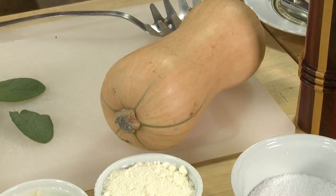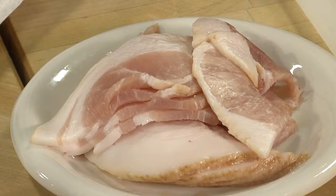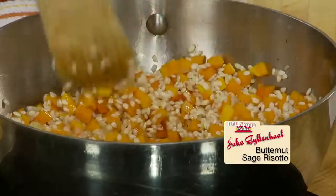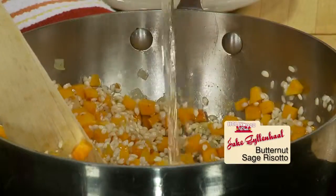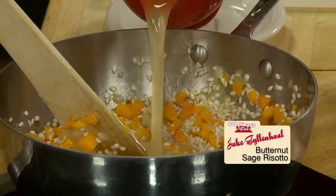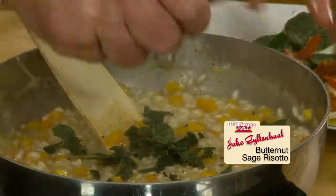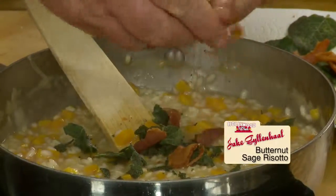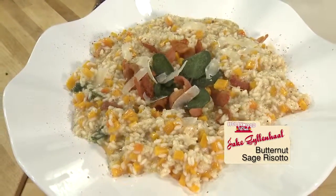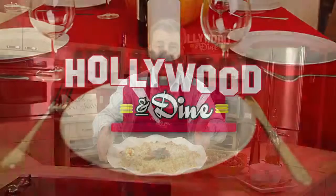Let's start with butternut squash — that's seasonal — along with some fried sage leaves and crispy bacon. We're making risotto. The rice and fine diced butternut squash gets flavored by the sage-flavored oil along with the bacon. White wine gets it going along with an occasional dose of chicken broth. Five cups of broth and 25 minutes later, mix in half the sage and bacon crumbled along with Parmesan cheese right into the rice. Serve with sage leaf garnish and crispy bacon. It's butternut squash sage risotto. And that's a wrap for today's Hollywood and Dine.